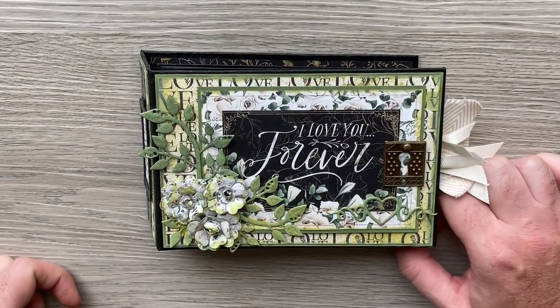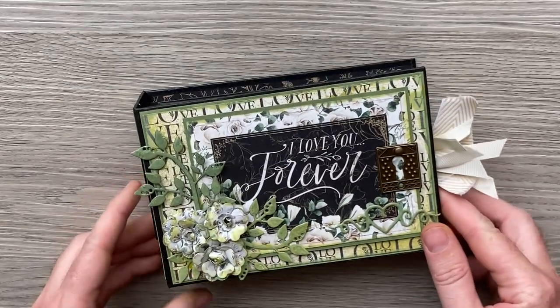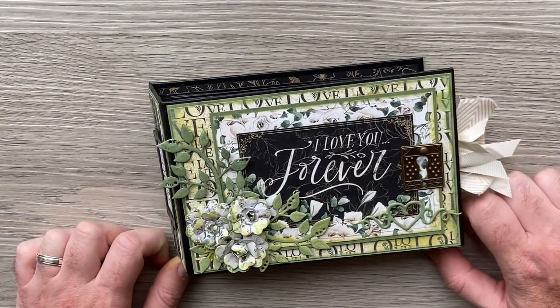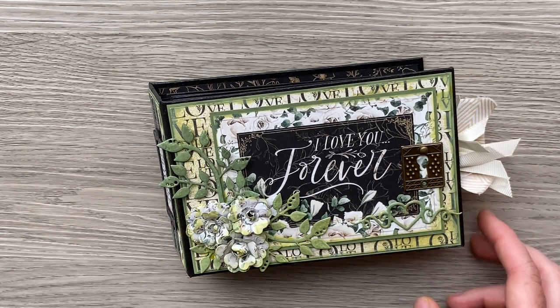Hi everyone, welcome back to Paper Crafter with Paul and for a little walkthrough of my latest project for Graphic 45 as their brand ambassador for 2023-24.